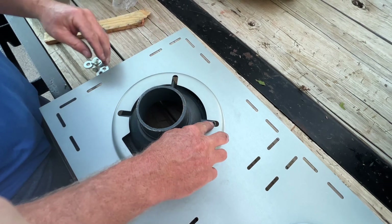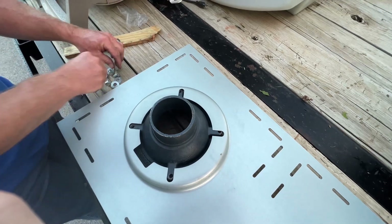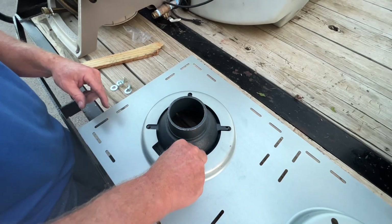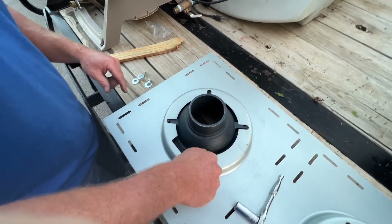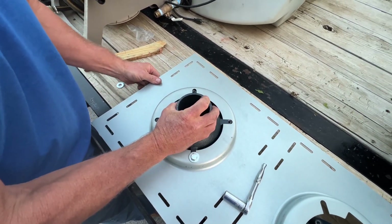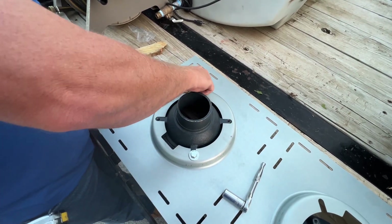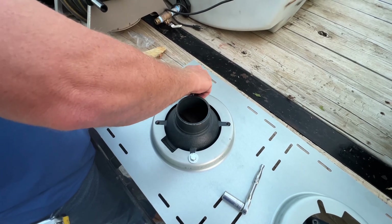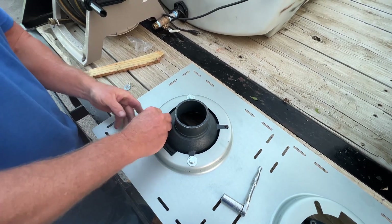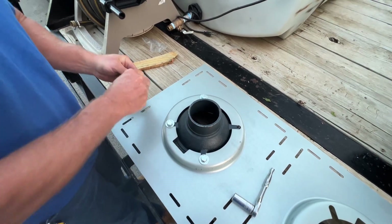You can see where you're going to thread the bolts in right there. So you're going to take your bolt and your washer and you're just going to thread it right in there. You've got room to move and some slack to get everything lined up. Just get them started.